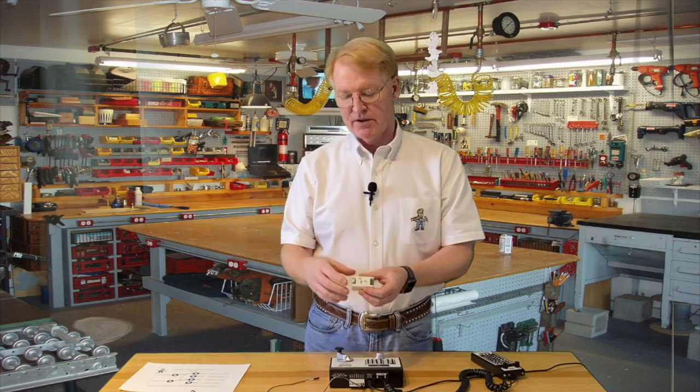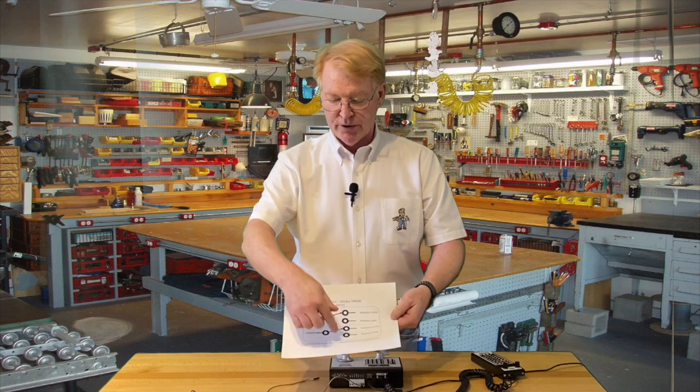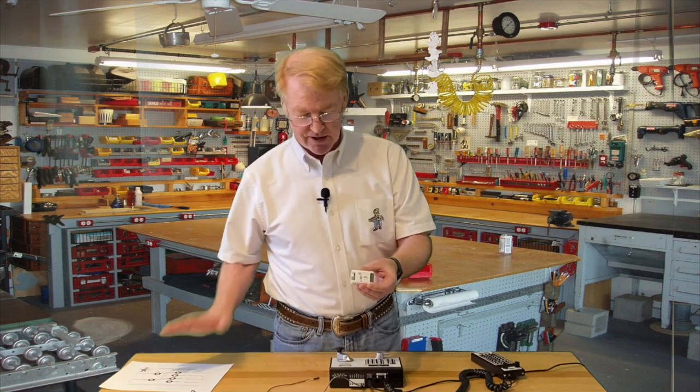Once I finish with this introduction, there is a brief, about 10-minute discussion about switching. I thought it would be a good opportunity to talk about double pole, double throw switches and how to wire them up, because that's what you get with your DCC controller. So that's in just a minute.